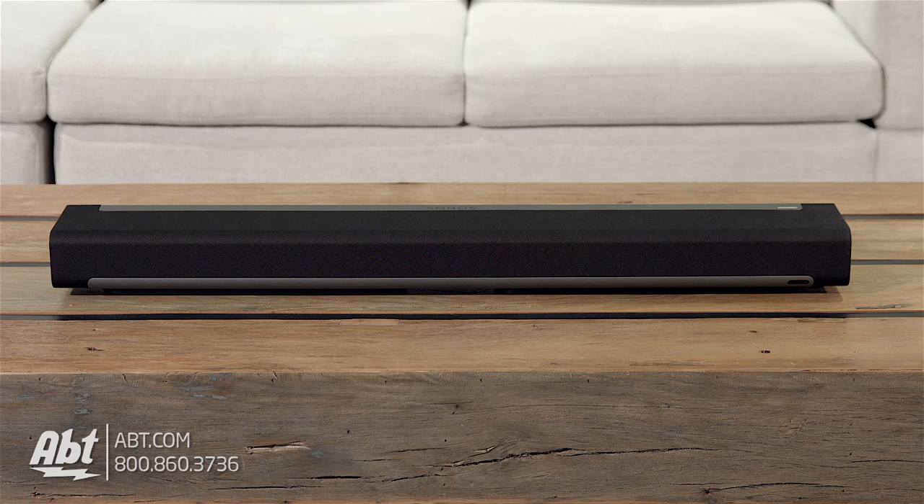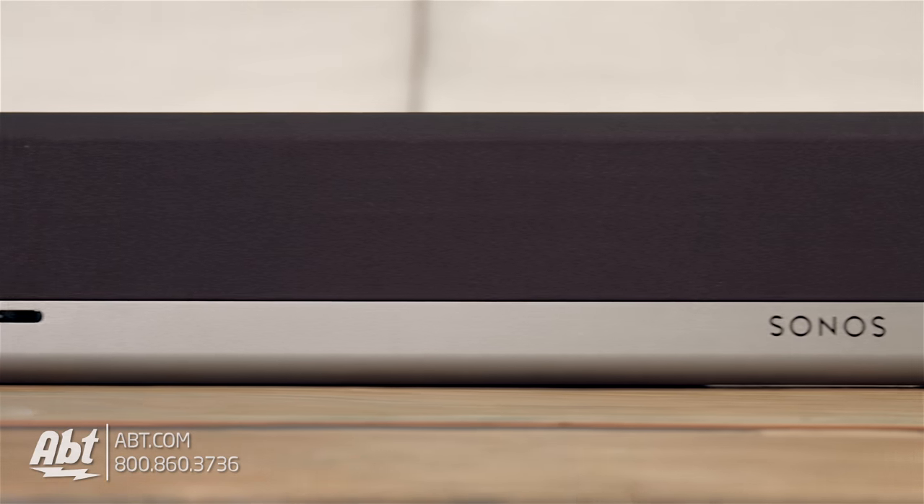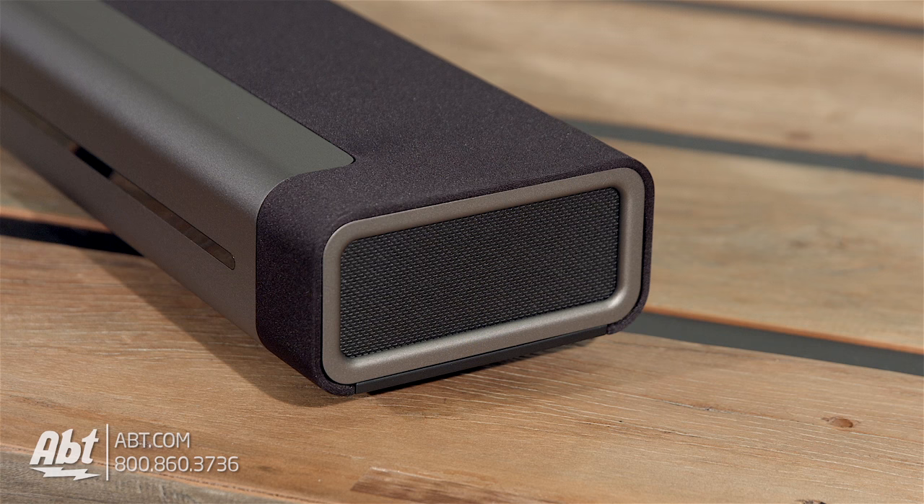We'll start off with the looks. The Sonos is about 3.25 inches high, 35.5 inches wide, and about 5.5 inches deep. It has a durable cloth covering over the front drivers and a high-quality perforated metal grill over the drivers on the sides.